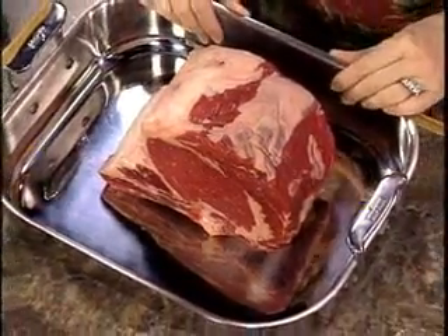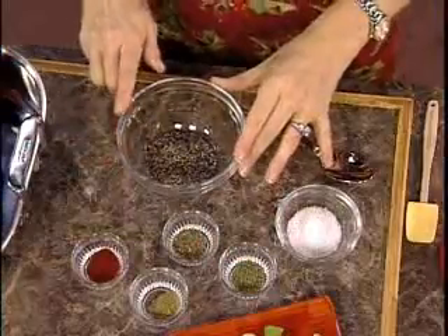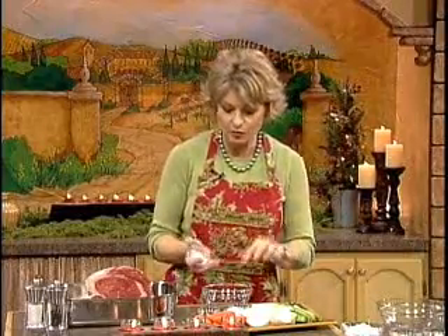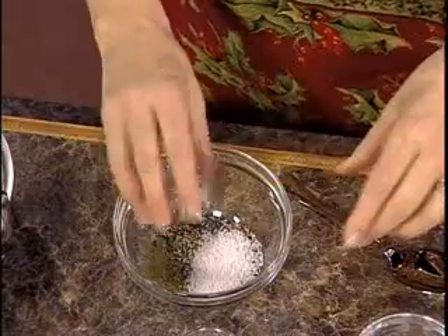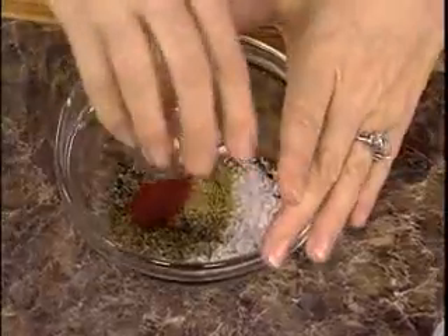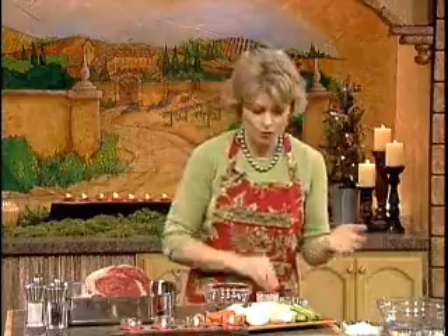Now we're going to make a dry rub. This is really, really easy. We're going to mix together freshly cracked pepper — I put it in a bowl so I didn't have to pour it because I knew it would make me sneeze on camera. Then we're going to add coarse sea salt. Some people even use rock salt — you want it to be really, really coarse. And then we've got our herbs: thyme, sage, marjoram, and paprika. This is an old family recipe. But if you don't want to use all these different herbs, it works really well with just salt and pepper as well.